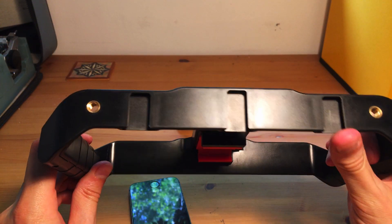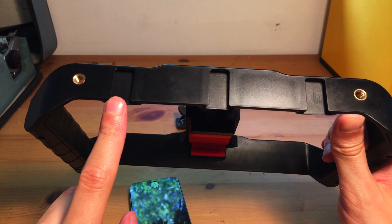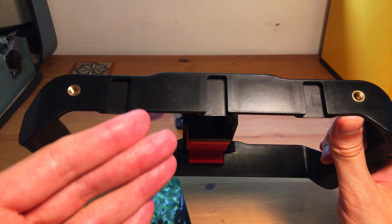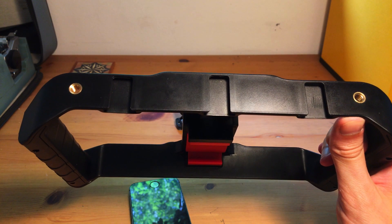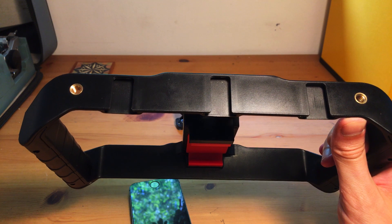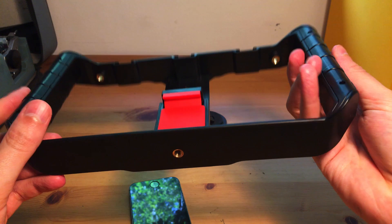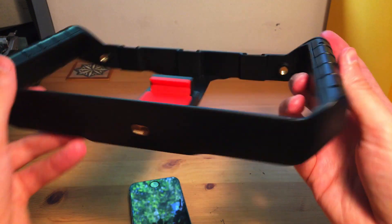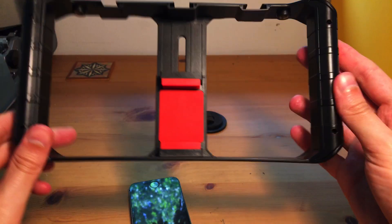On top you've got three cold shoe mounts — one on the right, one in the center, one on the left — so you can put a microphone, two lights, one light, whatever you want up there. You've also got quarter-inch threads here and there, and a quarter-inch thread underneath if you want to put it on a tripod, plus a quarter-inch thread on the side if you want to shoot portrait. They've really thought of everything.